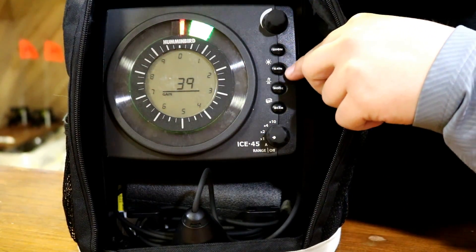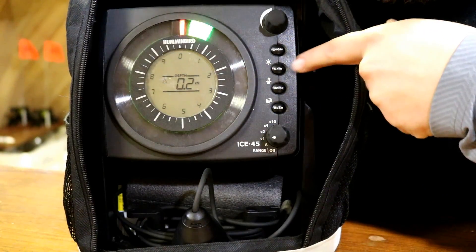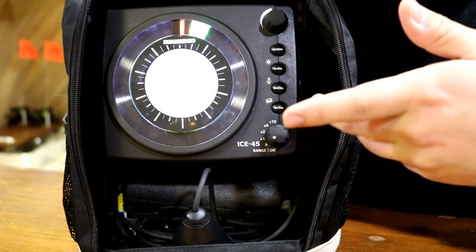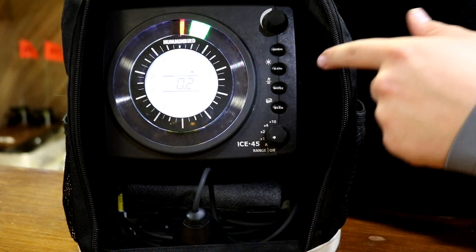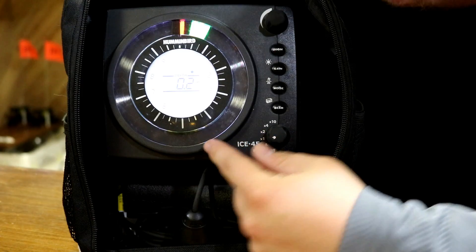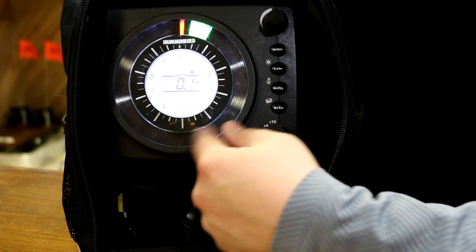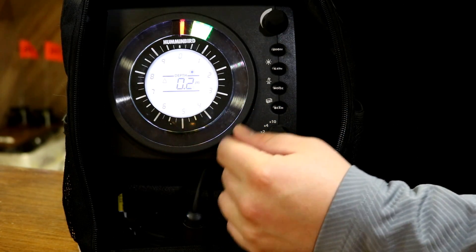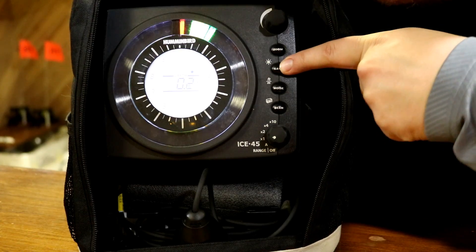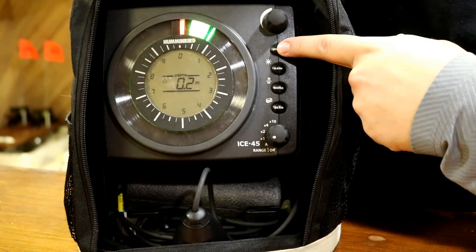Your gain, which can be set from 1 to 40, is useful when you're trying to zone in on those fish. It also doubles as a backlight for when you're fishing at night or if your shack doesn't have lights. It's super useful because it not only gives you a better readout of where your lines are on the unit, but you can see your center LCD display even better.